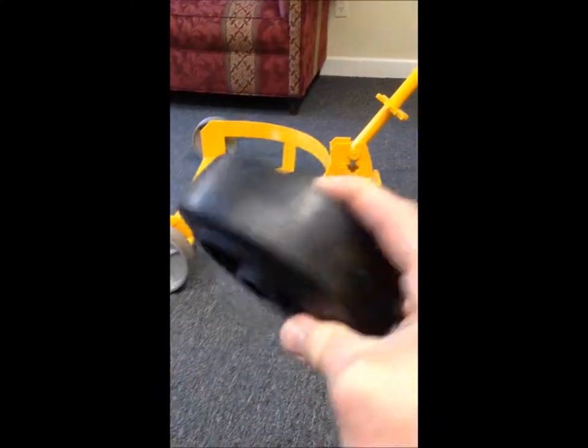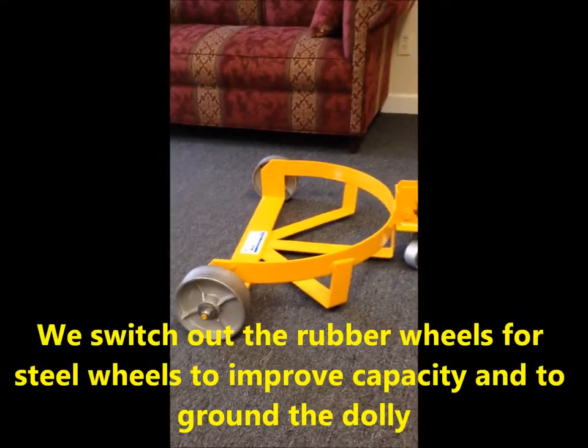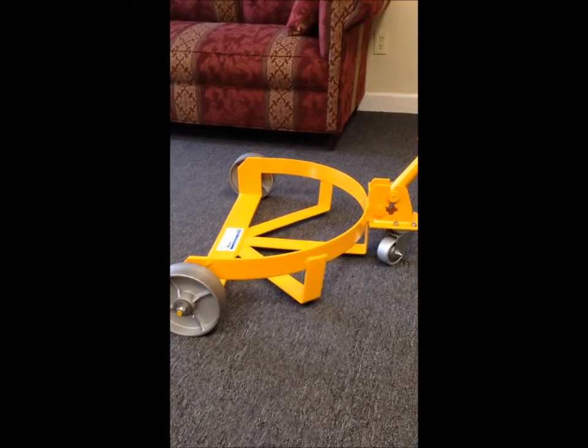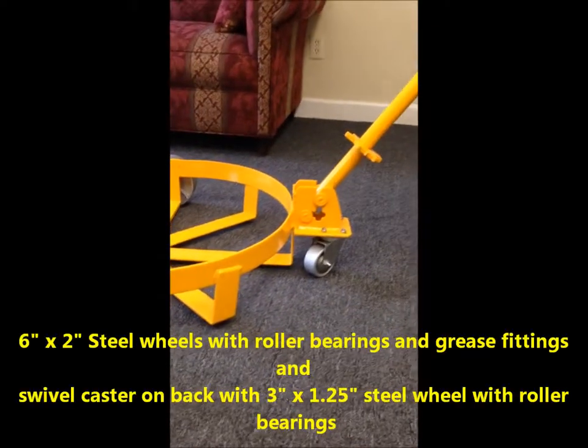This customer needs us to switch these wheels out for a steel wheel. It gives them two advantages: capacity, it's easier to roll, and also it grounds the cart. What we use here are steel wheels that have roller bearings in them, so they're much easier to roll for the operators.